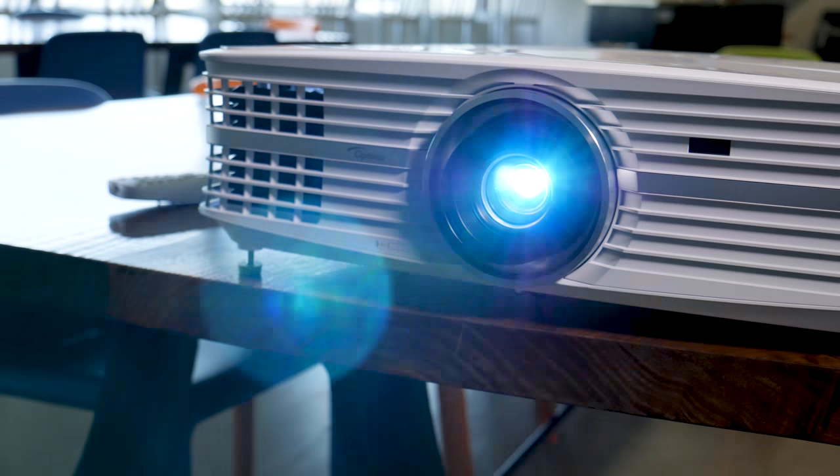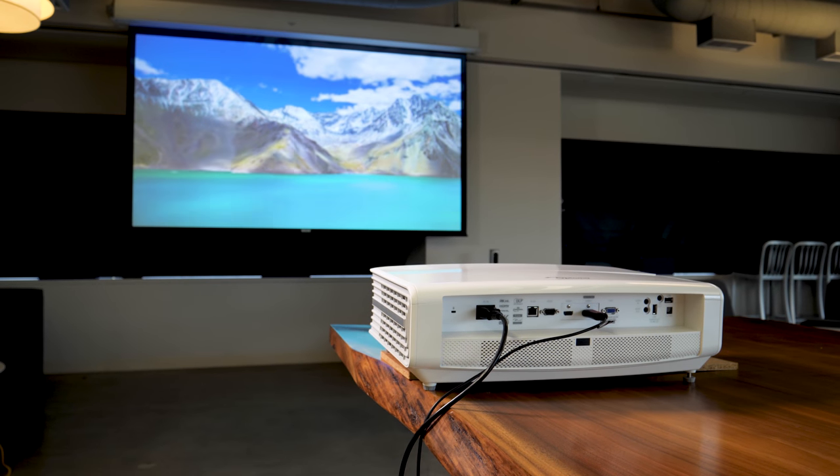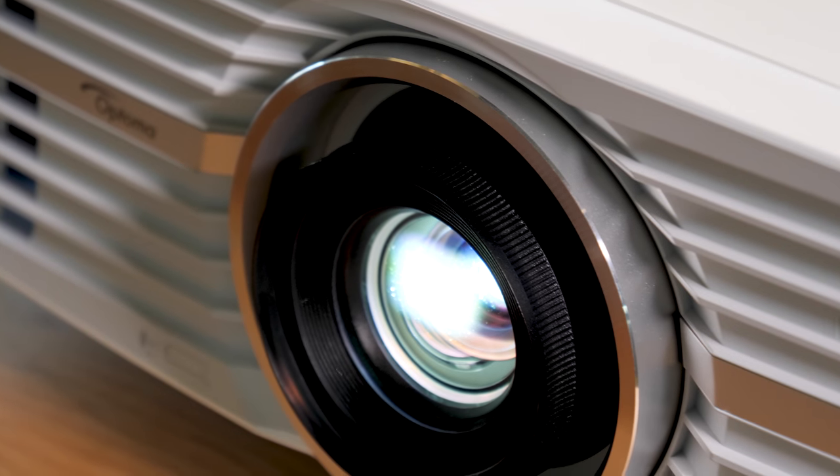For the past few years, you've been able to get a pretty great projector for under $2,000. But before the Optima UHD60, a 4K projector would run you at least $10,000. That's why we've been excited to see what this projector could do, and in short, it's stunning.